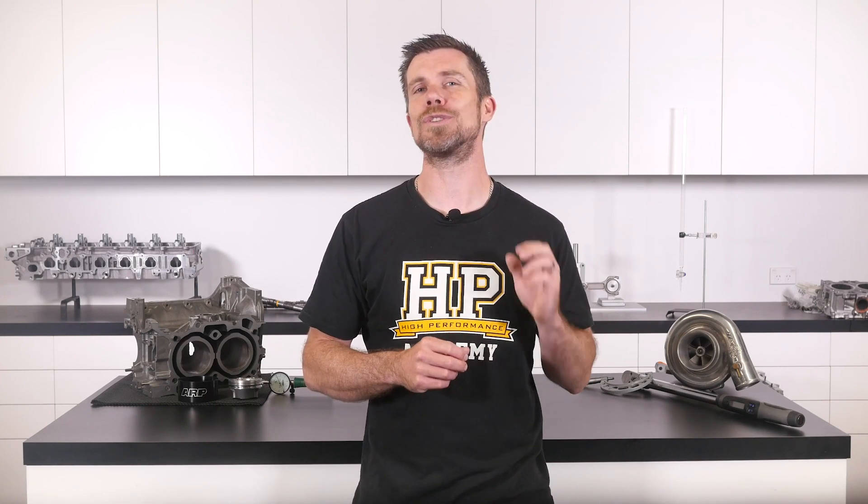That question was taken from one of our free live lessons. If you like free stuff and want to expand your knowledge, click the link in the description to claim your free spot to our next live lesson. You'll learn about performance engine building and EFI tuning, and you'll also have the chance to ask your own questions, which I'll be answering live. Remember, it's 100% free, so follow the link to claim your spot.